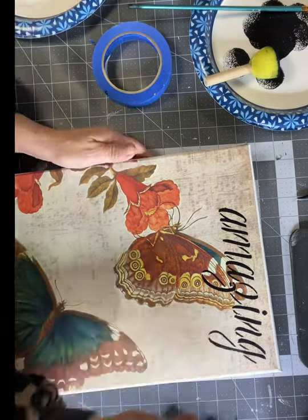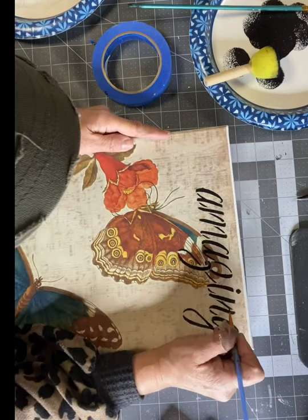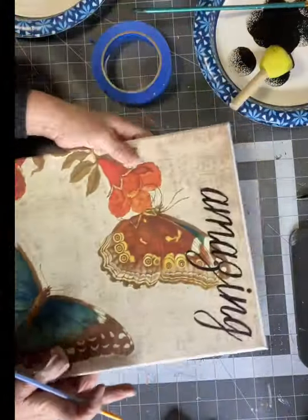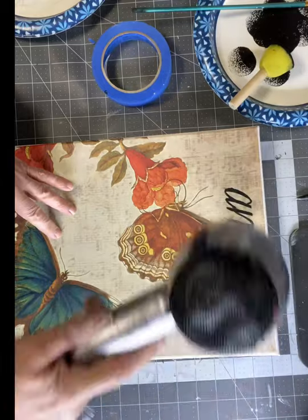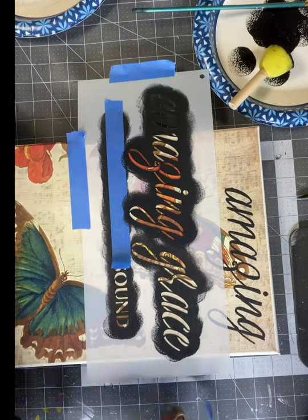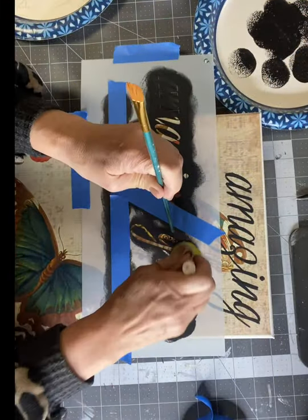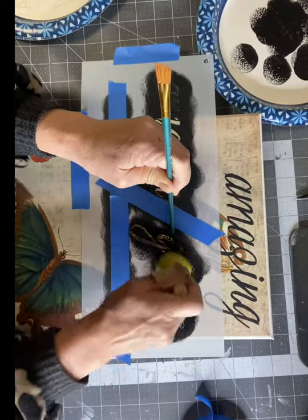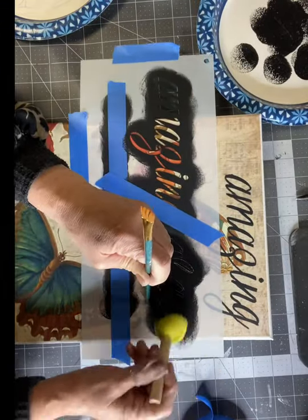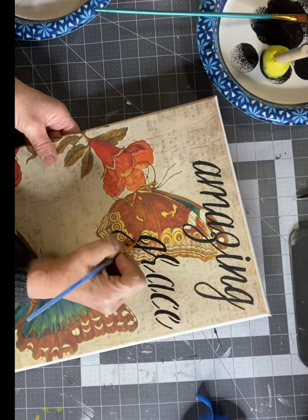Once I lift my stencil up, I'm going to take an art brush and connect all my letters, as it looks broken up. This is not necessary, but it does look pretty when you pull all the cursive letters together. I'm going to hit that with a blow dryer just for some quick drying so that I can place my stencil back down and stencil the 'Grace' part — again taping off where I don't want to hit with my black paint, making sure my board is right underneath. My dabber has very little black paint so I get no bleed through. I'm just taking my time dabbing, then again connecting my letters with an art brush.